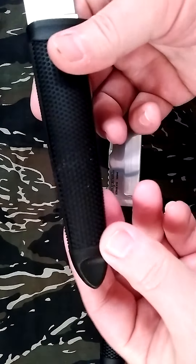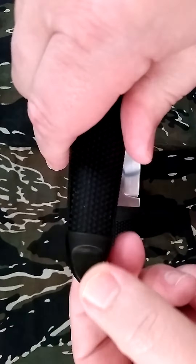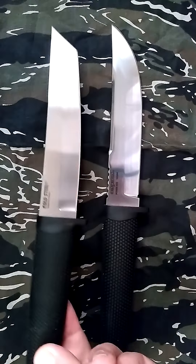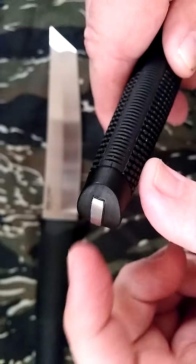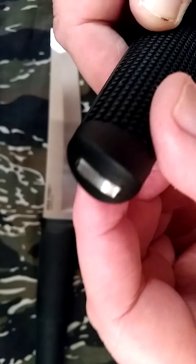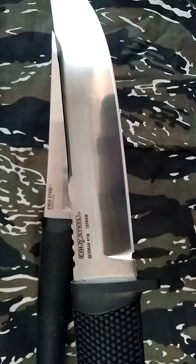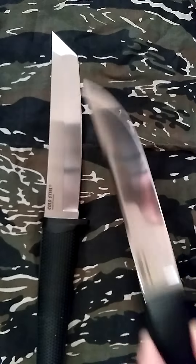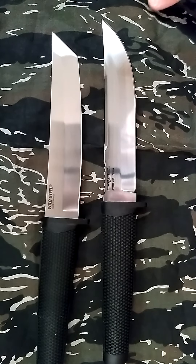I'll show you the pommels. They both have the same rubberized grip and they're both super comfortable. This one's got more of a plastic butt on the pommel though. As you can see, they're using a full tang and it's fairly thick. The Outdoorsman Light — they're both made in Taiwan.